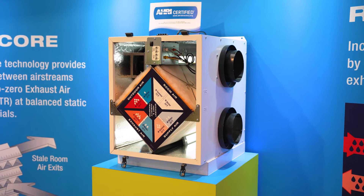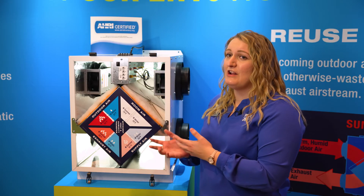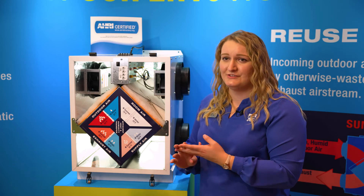What's really special about this unit is that we added ECM fans, and not only that, you can run on low speed all the time but then boost it up when you need it — like in the bathroom, the kitchen, laundry room, etc.